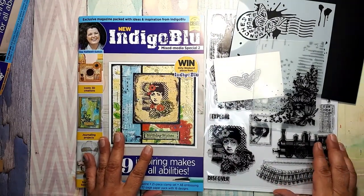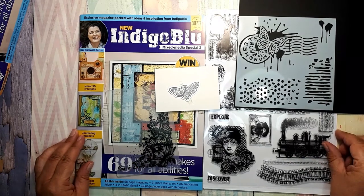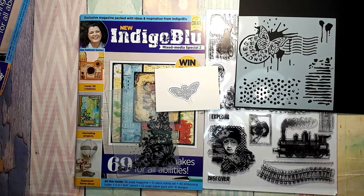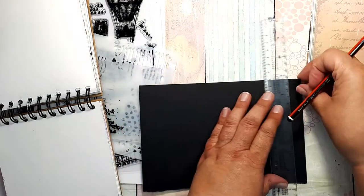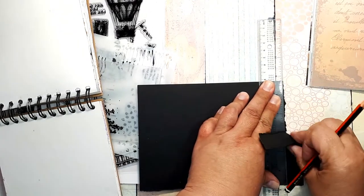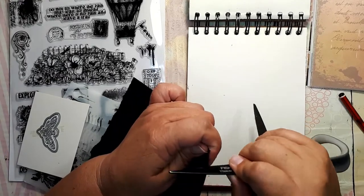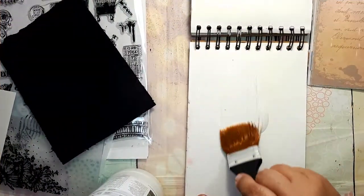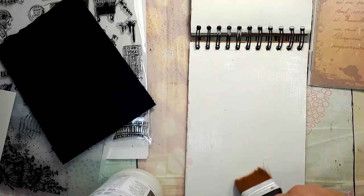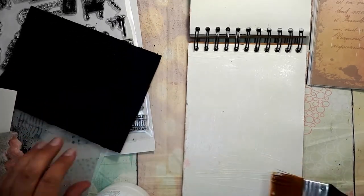That was the introduction to the set — now let's try and make something. I will be making an art journal page inspired by the wonderful set in this magazine. I'm starting by tearing a black cardstock which will serve as the base — I decided I want a black border. I am tearing two edges and distressing the other two edges using scissors, which work absolutely fine as a distressing tool. I am gluing it down using gel medium on both sides of the paper, because the second layer will be one of the decorative papers from the magazine.